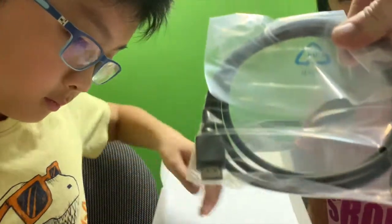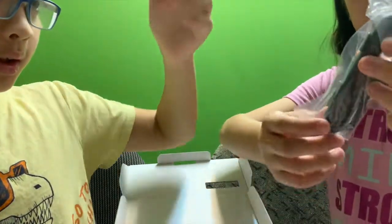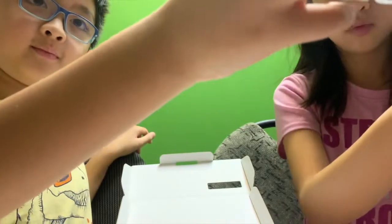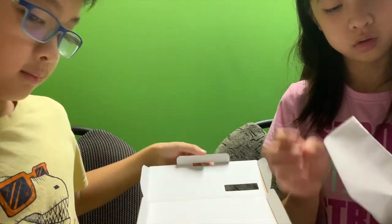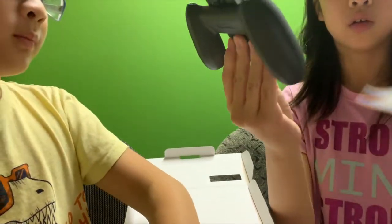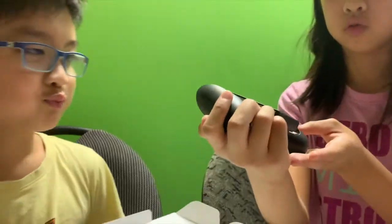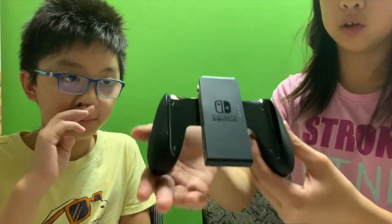Cables and more cables. And this thing for the Joy-Con — side Joy-Con. What's this? The thingy. Nice and shiny. This is a new Nintendo Joy-Con thingy, for like Mario Kart and stuff. It's nice and shiny.